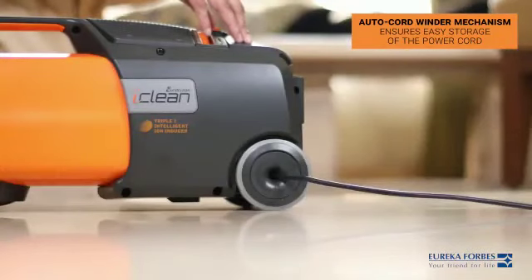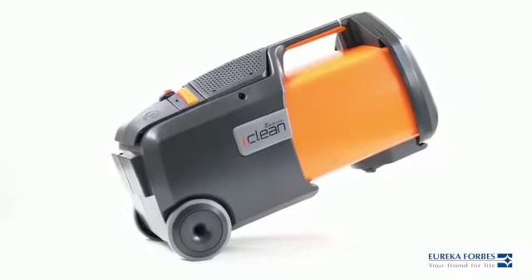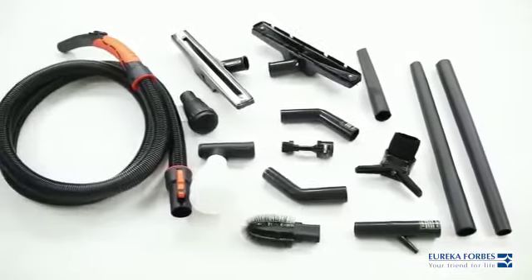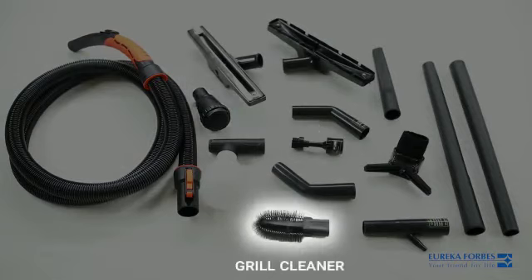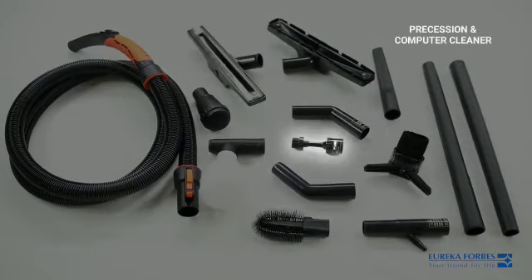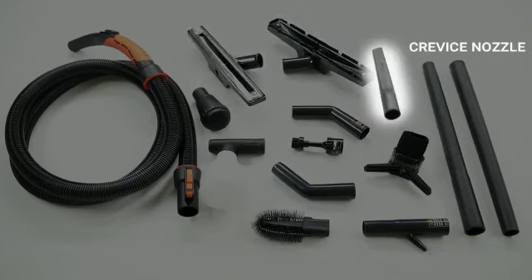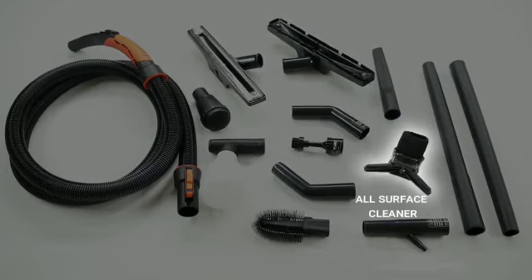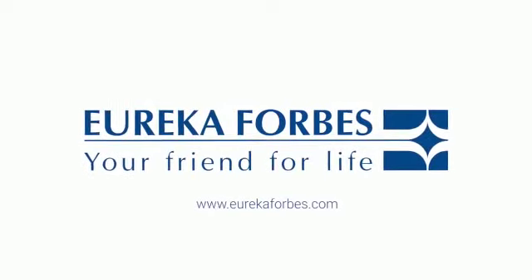The auto-cord winder mechanism ensures easy storage of the power cord. Let's make cleaning hassle-free. Eureka Forbes — your friend for life.